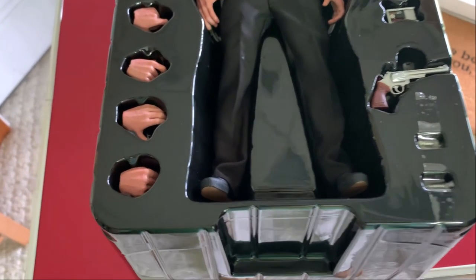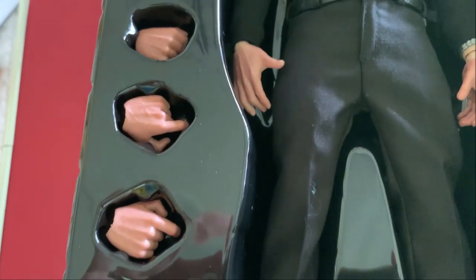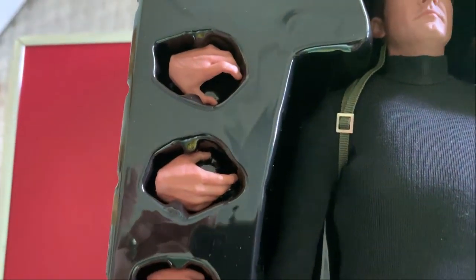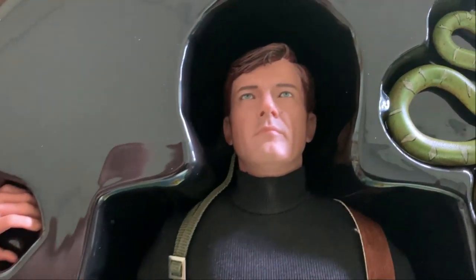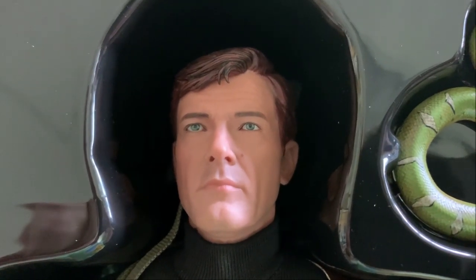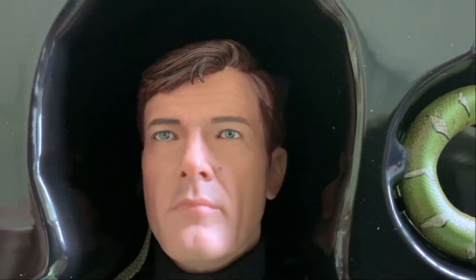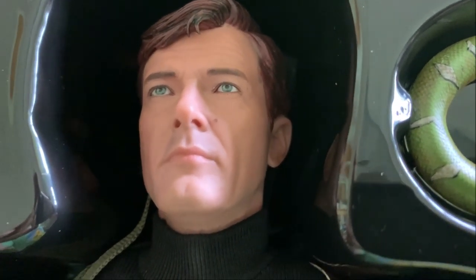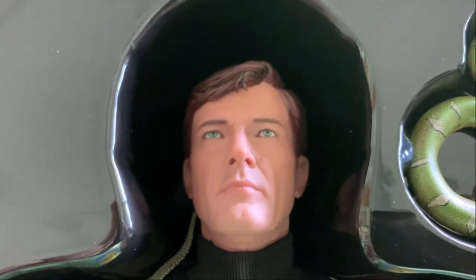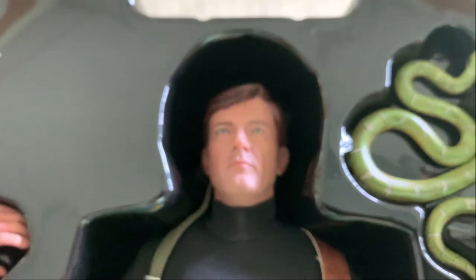We're going to do a nice gentle sweep over this. The hands come in a variety of different positions, probably to hold the gun, the machete, or the gadgets. But right away we are met with that amazing likeness. I mean, look at that — it even has his birthmark. That's eerie. The different color variations in the hair, the skin tone which is almost like mottled with a lot of different tones, which just makes it look amazing. The eyes are just absolutely identifiable as Roger Moore's eyes.